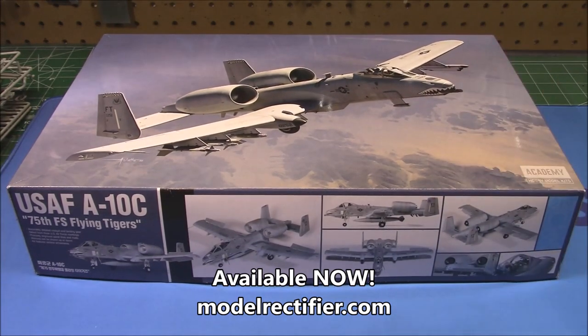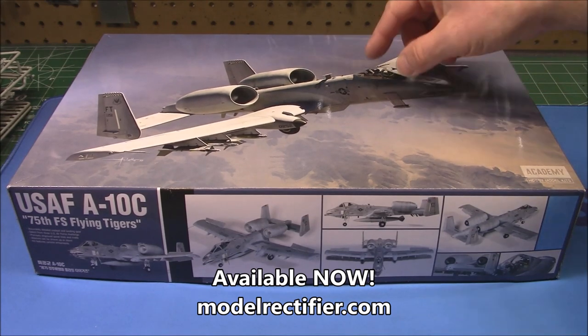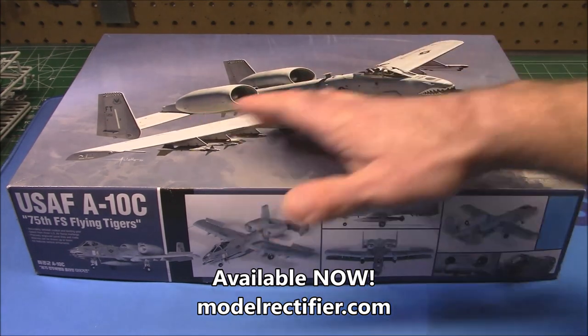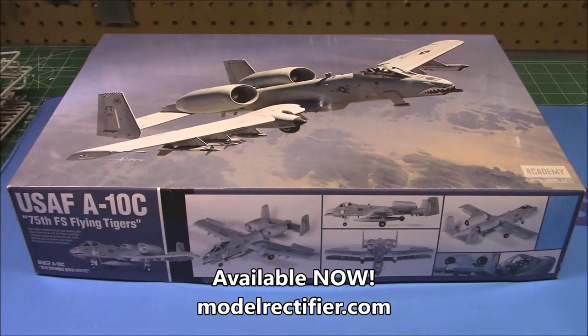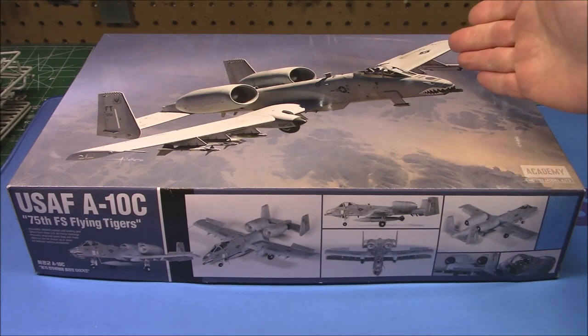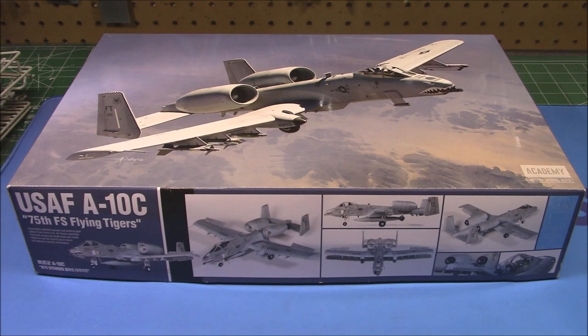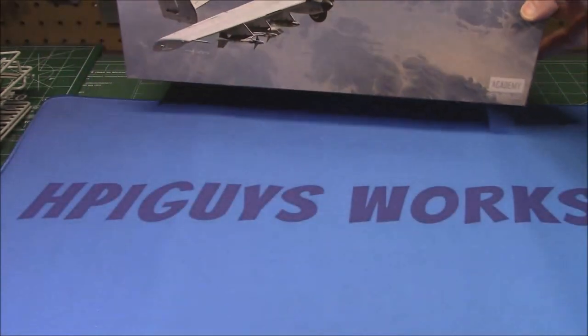It's 1/48th scale, called quarter scale by modelers, because a quarter inch on the model equals one foot in real life. In 1/48th scale, a modern jet is a large model — this thing is almost 13 inches from front to back, 12.7 inches total. So let's take a look at this all-new kit from Academy.